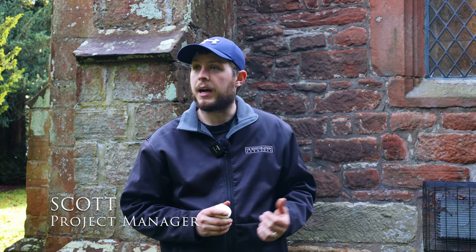The gullies aren't roddable, so we're not going to be able to clear any issues from this side. Hopefully we'll be able to get the camera back up the other side and spot anything that we can.